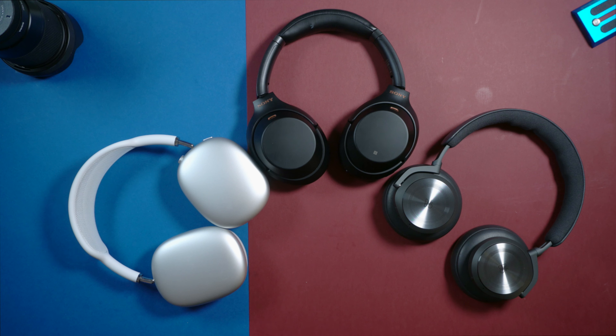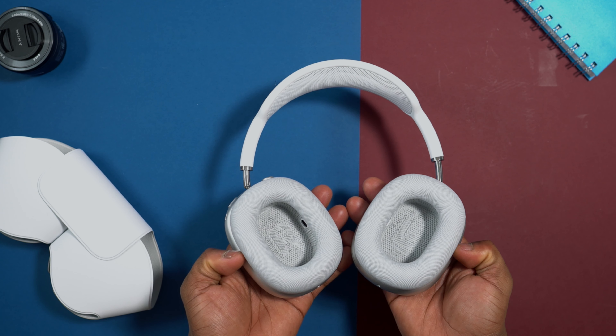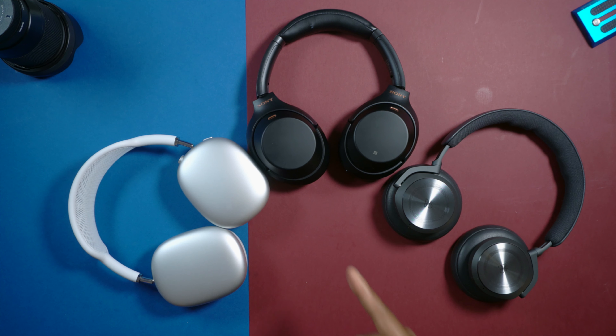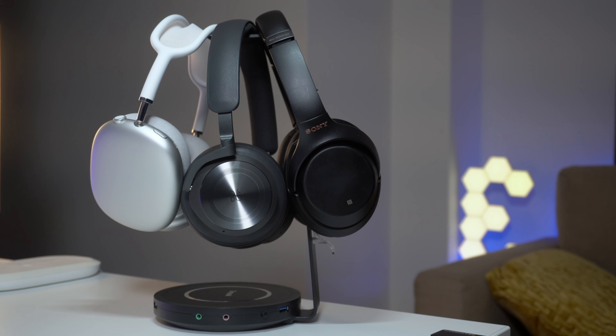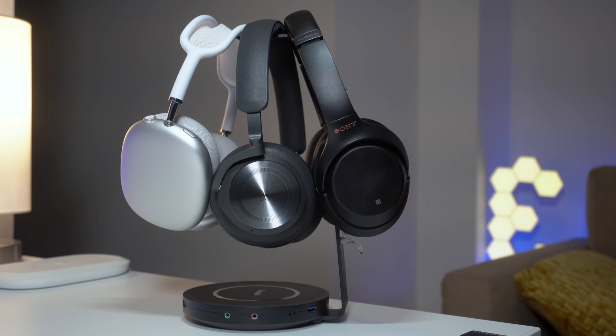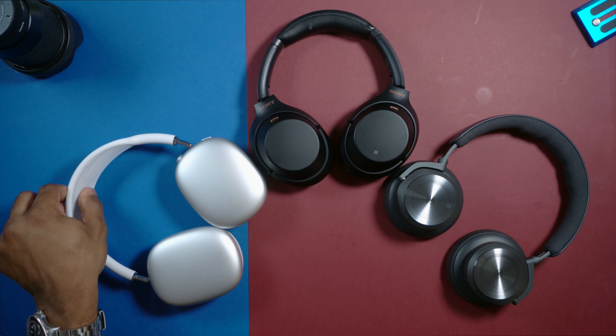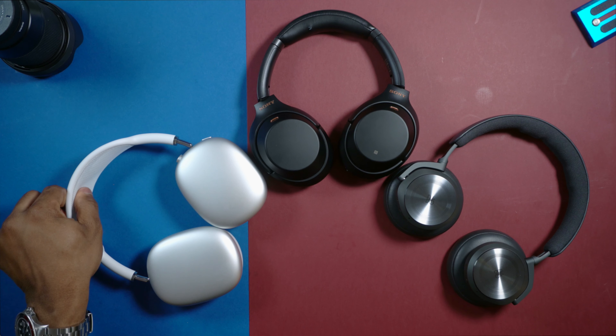Coming to comfort, I think the Sony and the Beoplay H10 are a little bit more comfortable than the AirPods Max. The clamping force on the Sony and the Beoplay H10 is not that much compared to the AirPods Max, which has the hardest clamping force of all these headphones. The earpads on the AirPods Max are made of a fabric mesh material, and anytime I wear them it feels a little bit itchy and rough on my skin compared to the leather earpads on the Sony and the Beoplay H10. The headbands on all of them are quite comfortable — I didn't really feel any discomfort, but I think the AirPods Max has the most comfortable headband; it's so soft and feels very comfortable even though it's made of mesh.